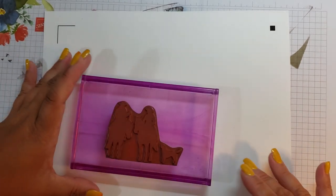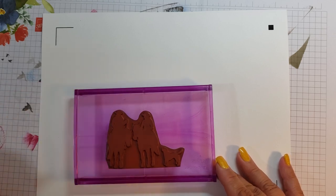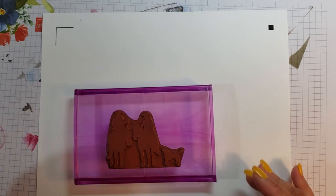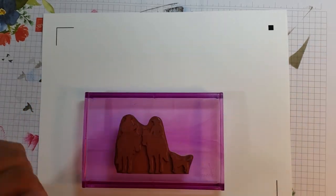I ran it through my printer and printed the registration marks — that's what these corner marks are — and that allows the Silhouette to read where it's going to cut the images out. Now I'm just going to stamp a bunch of the images. I decided to do this old school and get the little rocker block out.